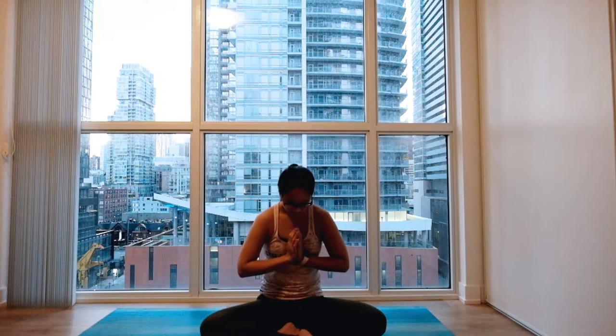Big inhale through your nose. Easy exhale out your mouth. Two more times. Inhale through your nose and easy exhale. Settle in. One more time. Big inhale. Easy exhale.